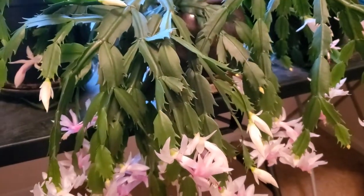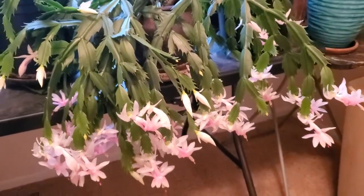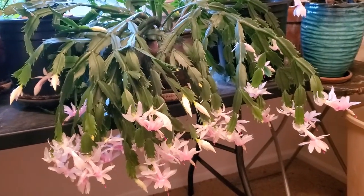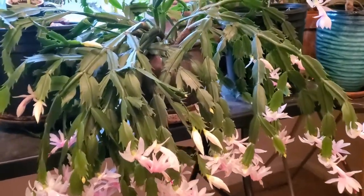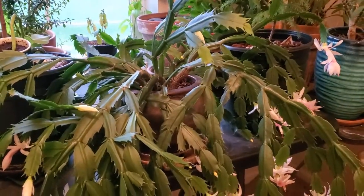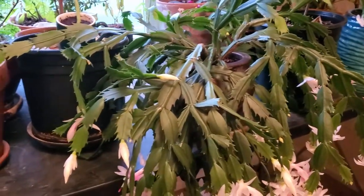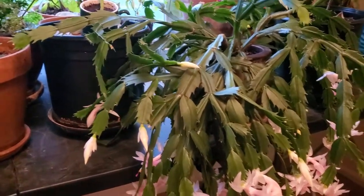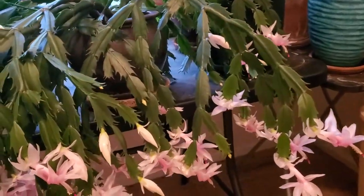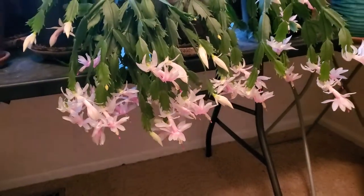This particular cactus is called an epiphyte, which means that they grow on trees and things, mostly in the tropics. So that means they're actually a little bit more accustomed to some more water than your average cactus. Just because this is called a Thanksgiving cactus, the word cactus might make you think they don't need any water — but they actually do need a fair bit. So that's something to bear in mind.